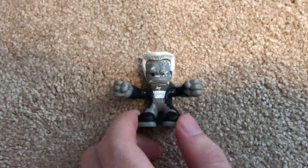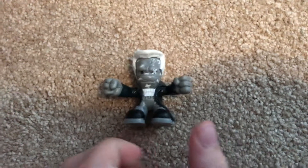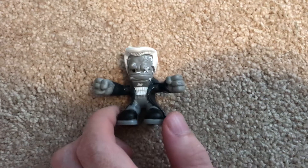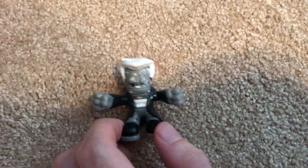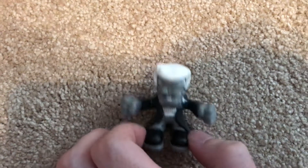We are now moving on to number 161, Mickey. He is a parody of the character Marv from the movie Sin City, played by Mickey Rourke. I think that's why his name is Mickey, because of the actor's first name being Mickey.